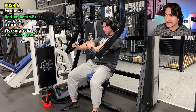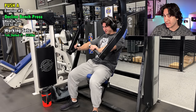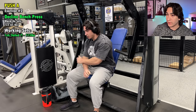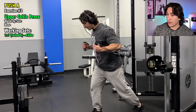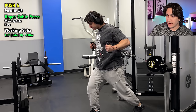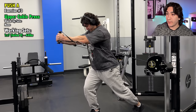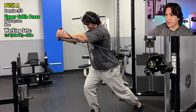Here is my second exercise — we've got a decline press. The first exercise was for the middle chest with the arm path angle being more perpendicular to the body, whereas this is a little bit more downwards — a little bit more for the lower chest. I did one warmup set for that and then a working set, again in the six to eight rep range. Most of the exercises you're going to see are in the six to eight rep range.